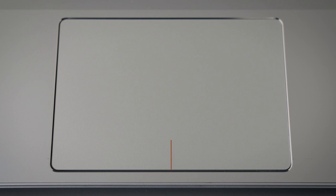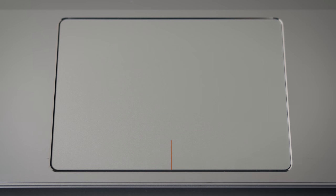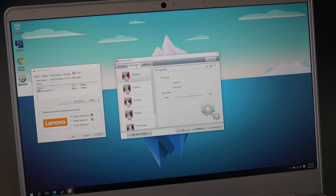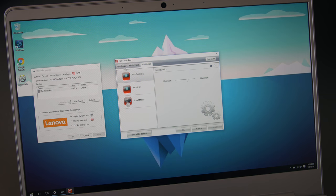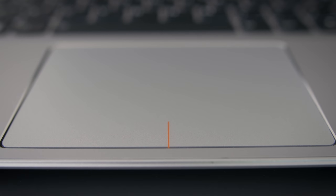The glass trackpad is a good size. The texture isn't as smooth as I'd like, and it's bigger than the XPS 13 trackpad, but it has an Elan driver so tracking isn't perfect — there's the occasional skip. Gestures work well, the buttons are good, and overall the trackpad experience is on par with the XPS 13.